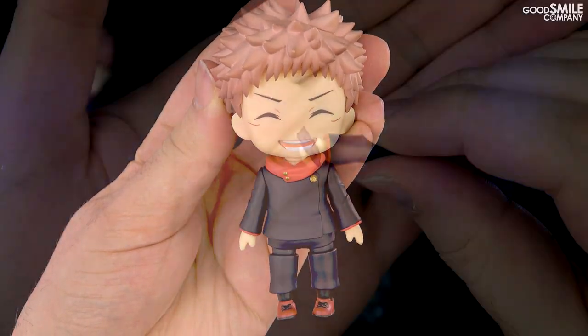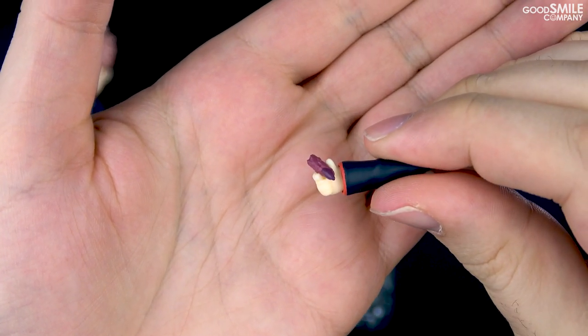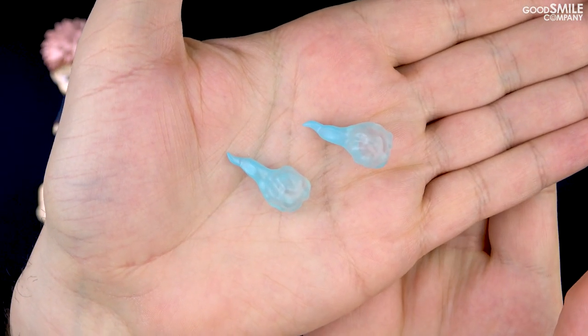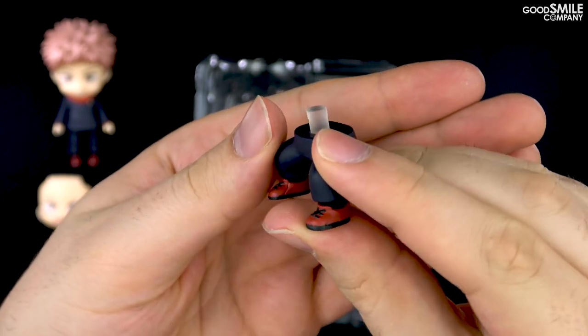As for optional parts, the key item of the series that kicks the whole story into motion — the finger of the cursed two-faced demon Ryomen Sukuna — is included. Two effect parts to use when recreating combat sequences are included, along with an interchangeable lower half part to display him in a combat stance.